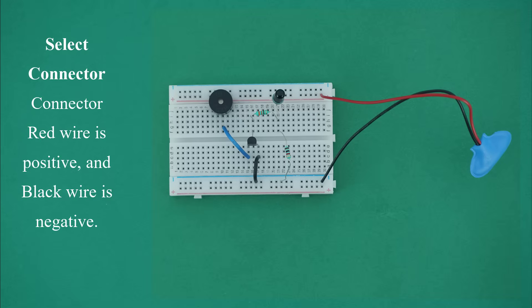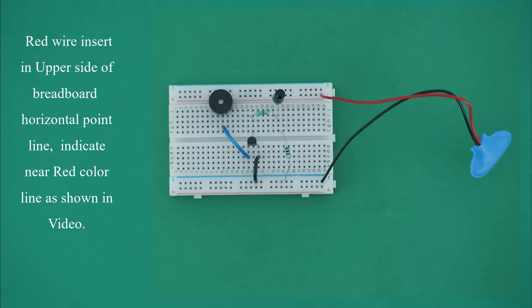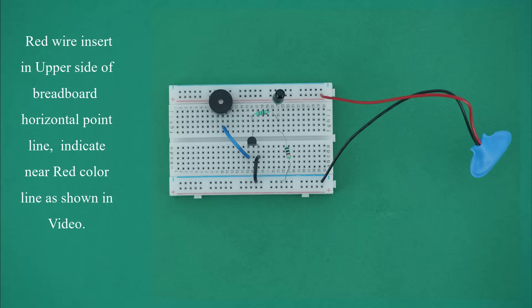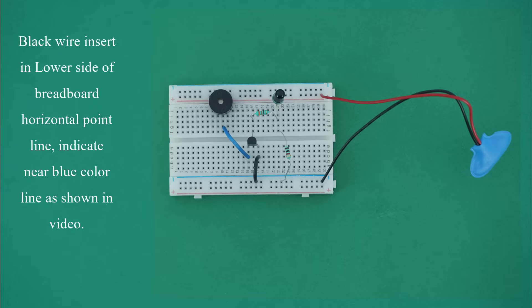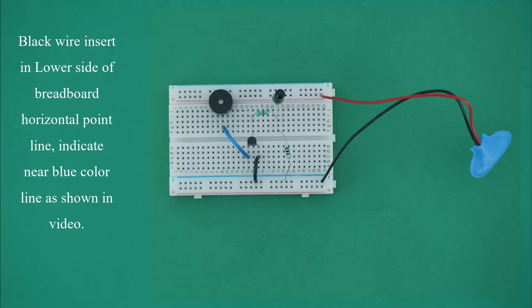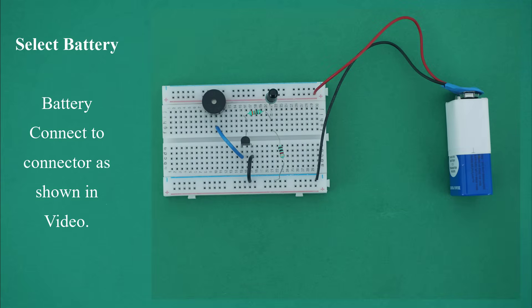Select connector. The connector red wire is positive and black wire is negative. Insert the red wire in the upper side of breadboard horizontal point line near the red color line. Insert the black wire in the lower side of breadboard horizontal point line near the blue color line as shown in video. Select battery and connect battery to connector as shown in video.